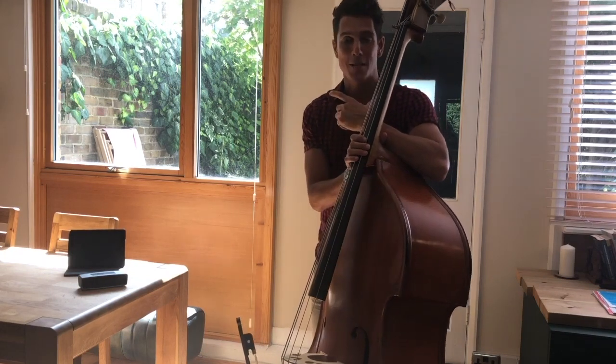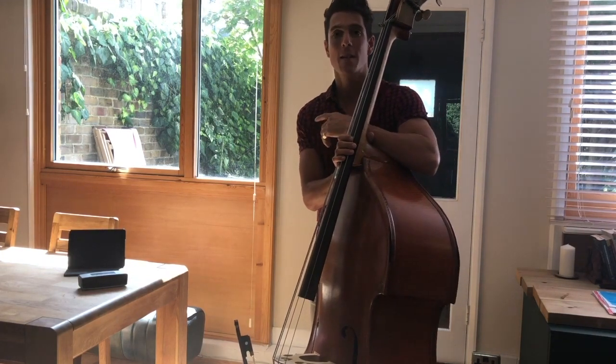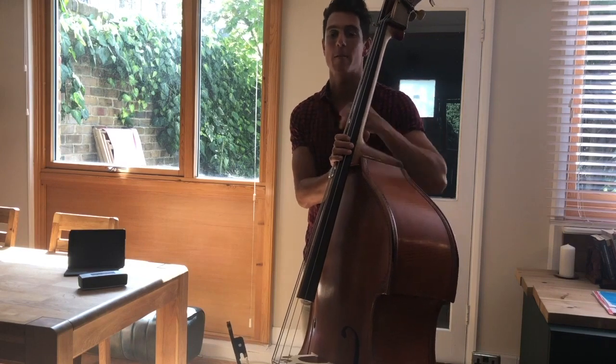I should also say that there's no definitive right or wrong way to play any of these scales — these are just the fingerings that have worked for me and that have worked for my pupils over the years of teaching.